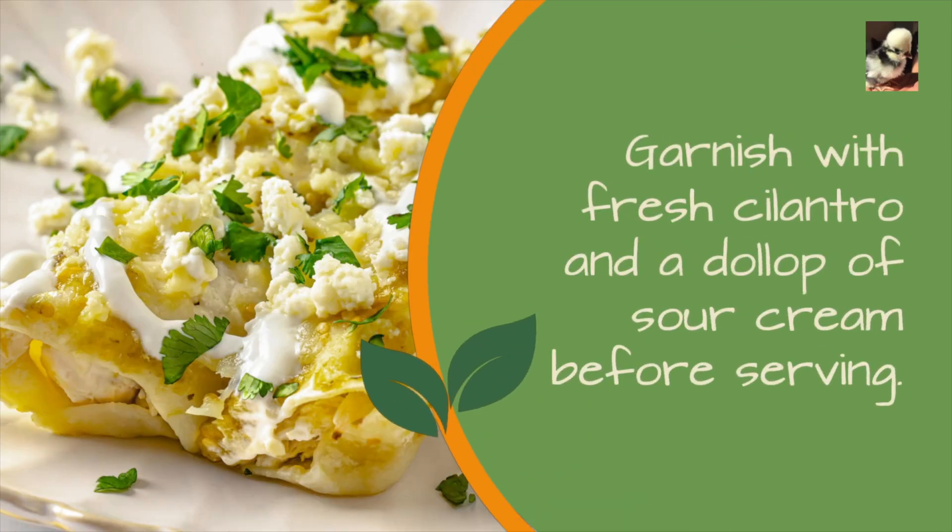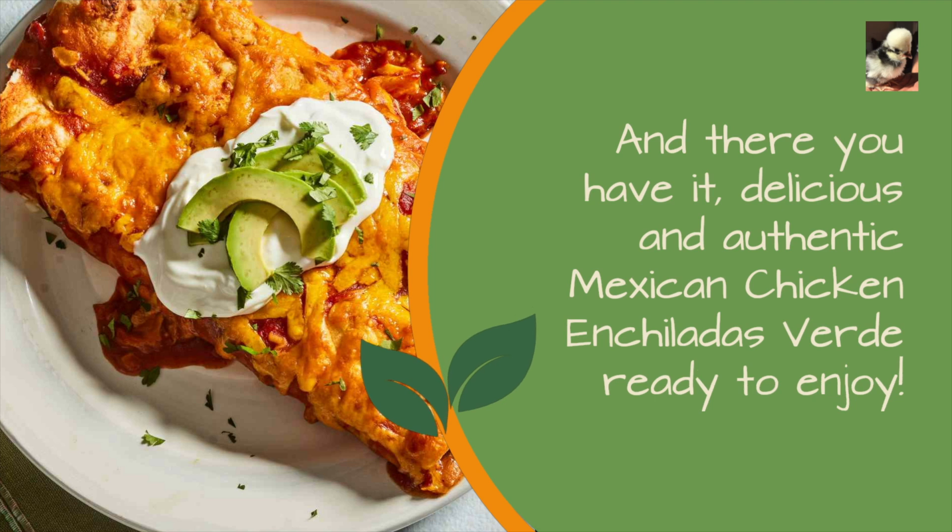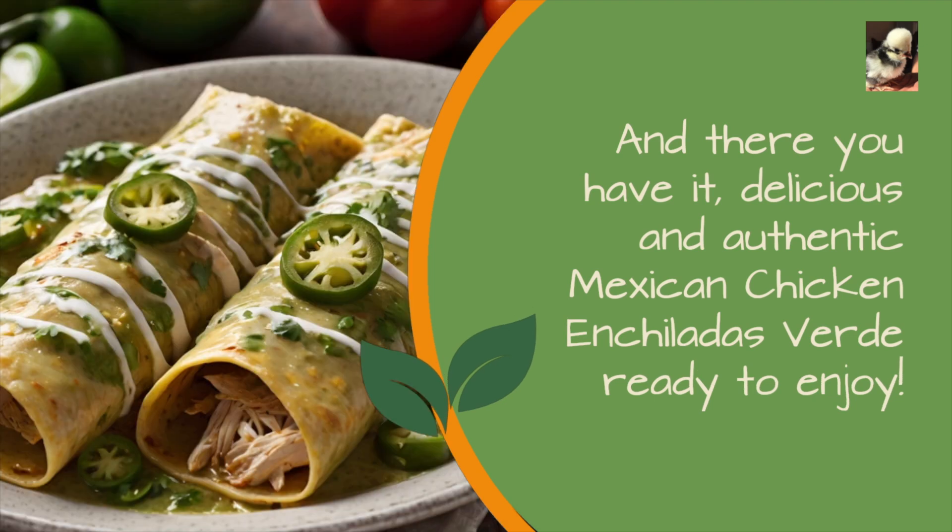Garnish with fresh cilantro and a dollop of sour cream before serving. And there you have it, delicious and authentic Mexican chicken enchiladas verde ready to enjoy.